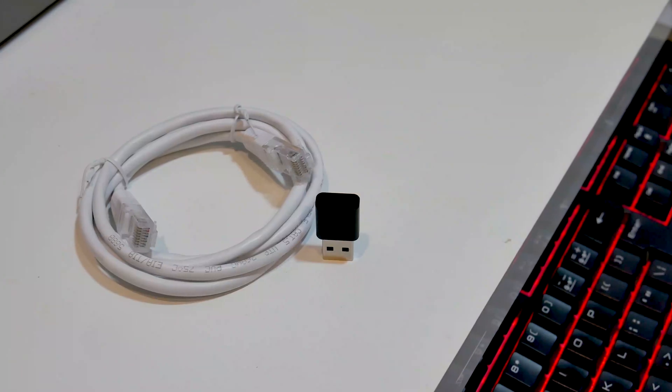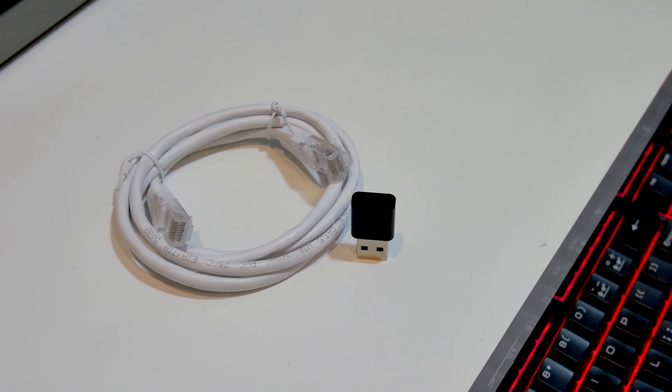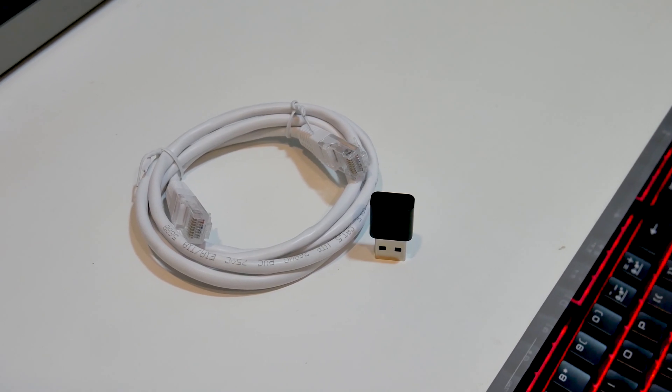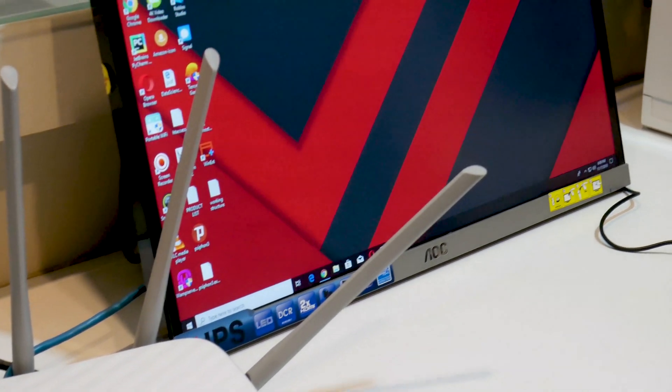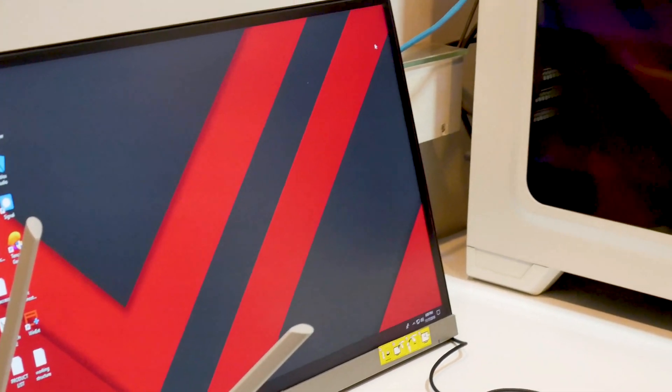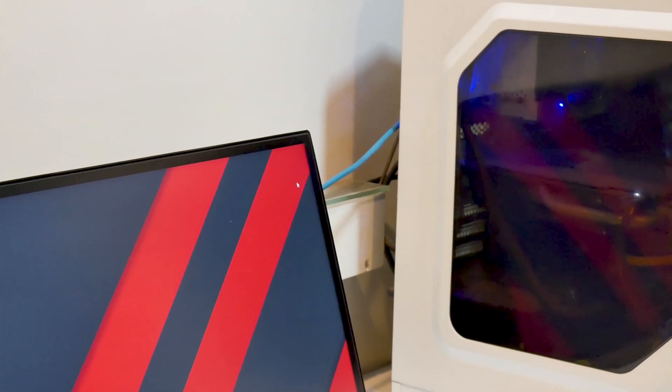Most desktop users connect to the internet through ethernet cables straight out of their routers, and we all know how short these ethernet cables are when provided with the router. Doing this, you not only need your router placed near your desktop but it also leads to a messy desk setup.